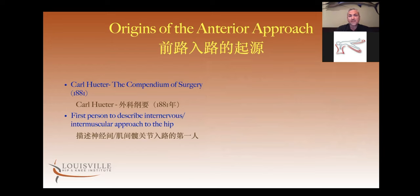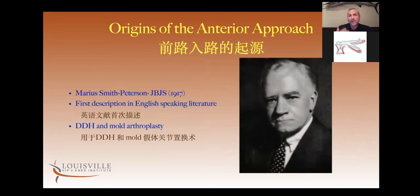Later here in the U.S., we had a surgeon named Marius Smith-Peterson who was in Boston and he described the first English-speaking literature on this approach. Primarily at that time in the early 1900s, he was using it for DDH surgery, but then later in the 1940s he was also describing using this technique for a mold arthroplasty of the hip. This is probably the first description we have of an arthroplasty procedure being performed from an anterior approach.